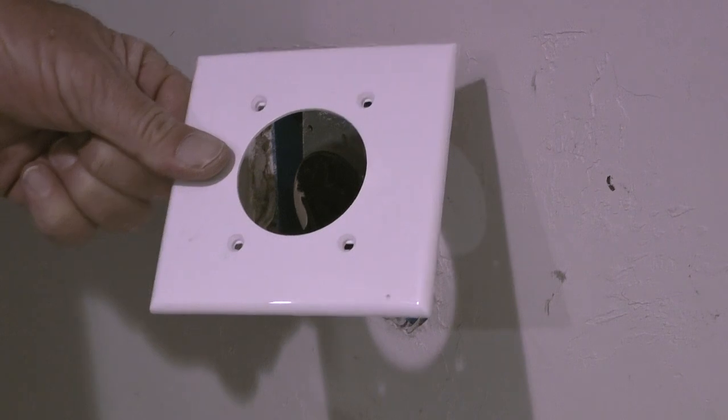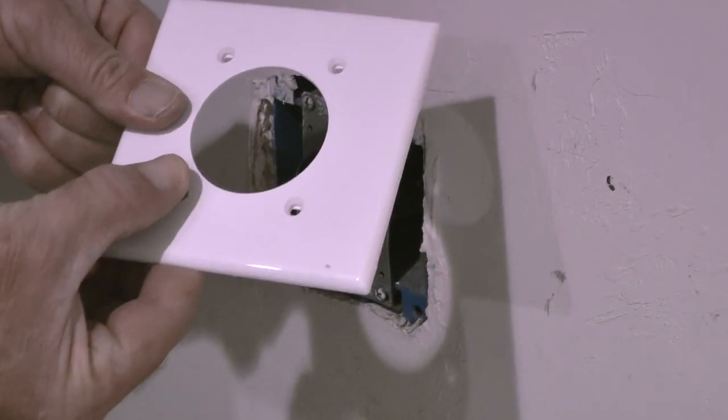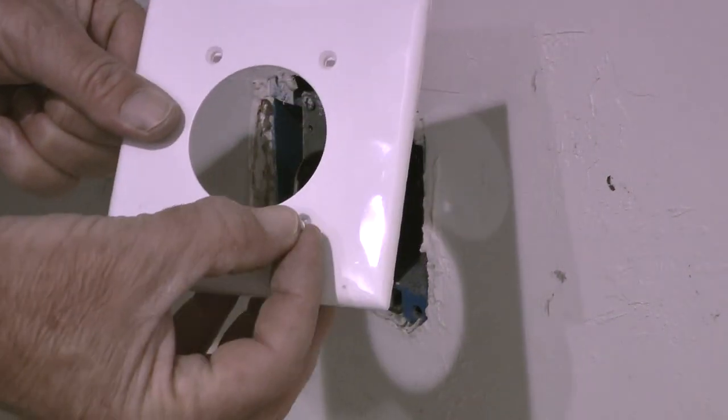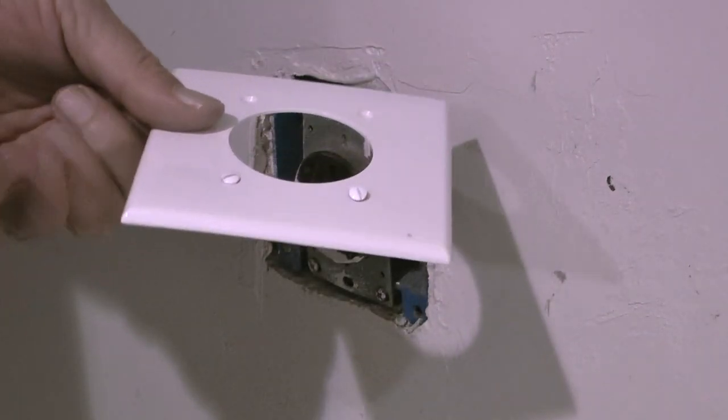This is the new plate. It's a standard size and costs $2. I did try to find a midway or jumbo plate that would cover the flaws in the sheetrock, but none of the stores I checked carried them, so I'll go ahead and use this standard plate.